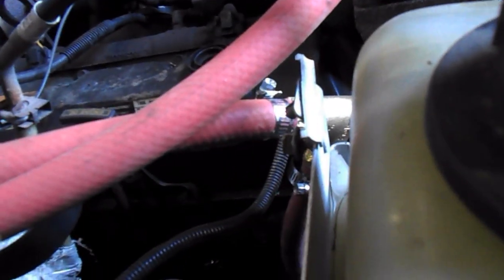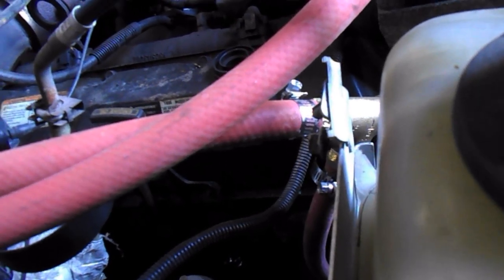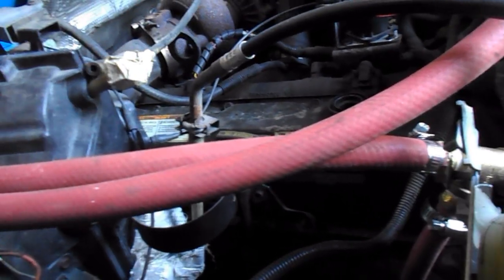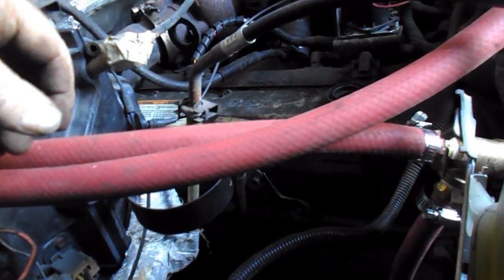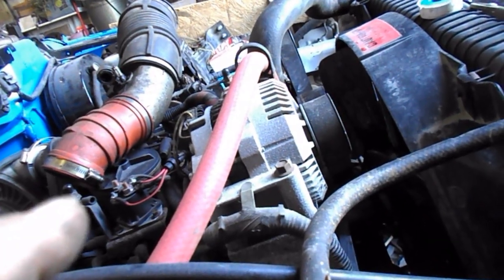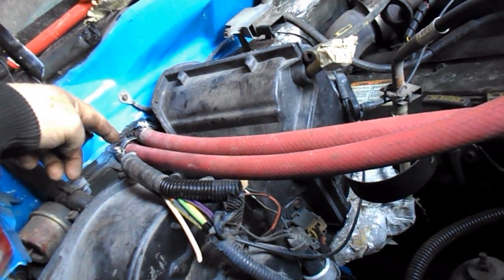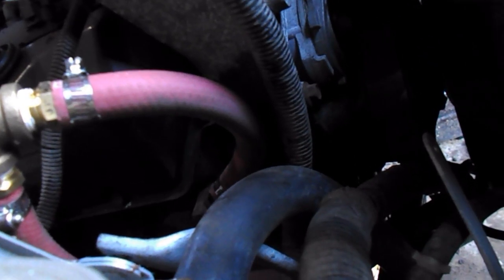Five feet of half-inch hot water hose, or heater hose, and some five-eighths heater hose. I learned that the outlet for the heater hose from the water pump goes to the outside, and the inside comes down to the T which goes into the block down there. The T goes down across the front of the frame over to the driver's side corner of the lower radiator and gets hooked up there.